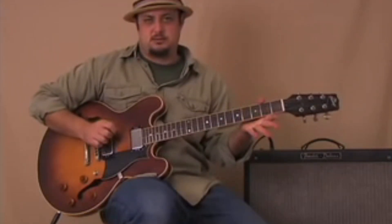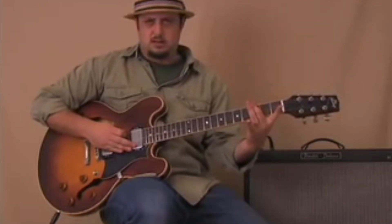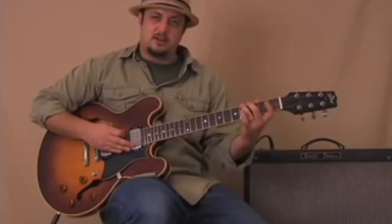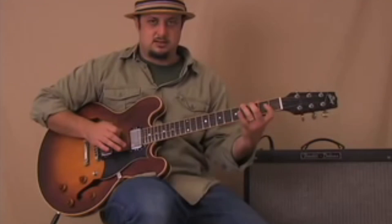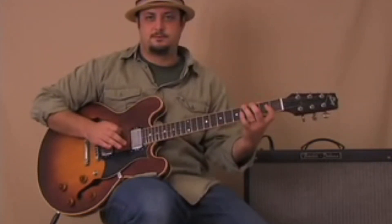We start with the open E string, then with my middle finger on the third fret I'm going to play that note, and then my ring finger into the fourth fret. Here it is one more time.